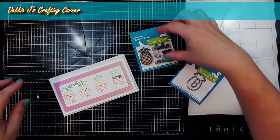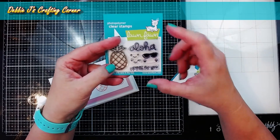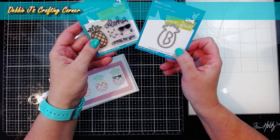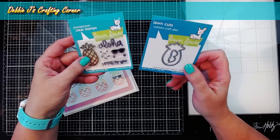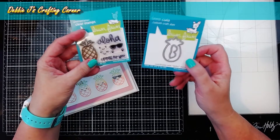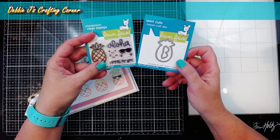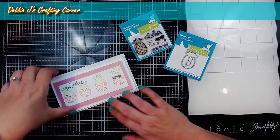This is the Aloha Stamp Set. It's got this little pineapple and a couple of little faces. I've had these in my stash pretty much forever. A while back I bought a ton of different things including these little tiny sets from Lawn Fawn. They were a great price point and I thought they were just super cute. They're still a really good value but I never did get around to using them because my creative brain just didn't wrap around it.